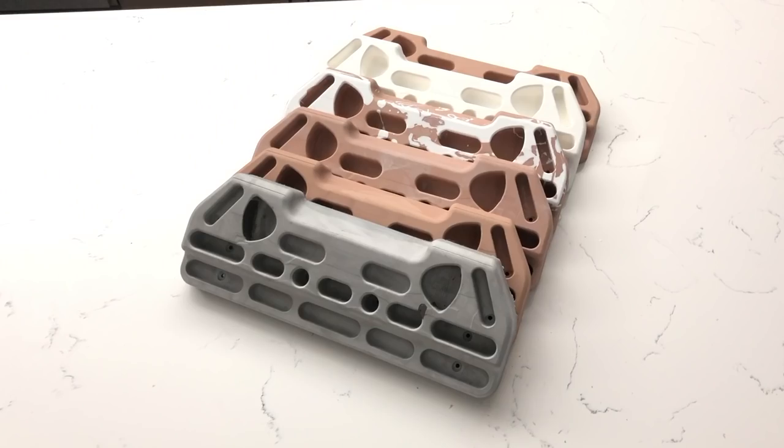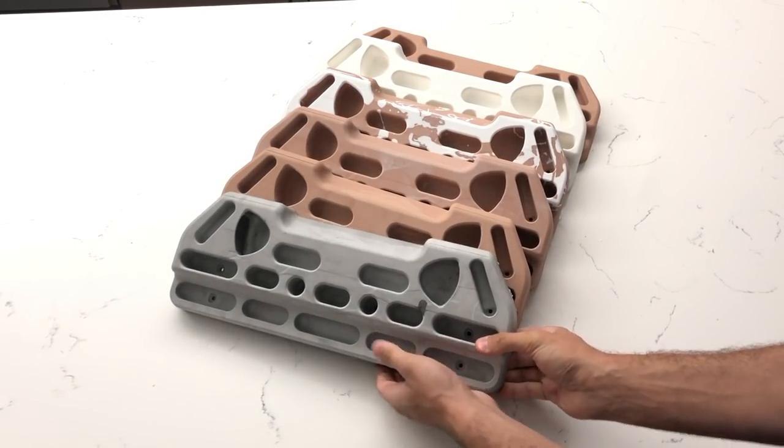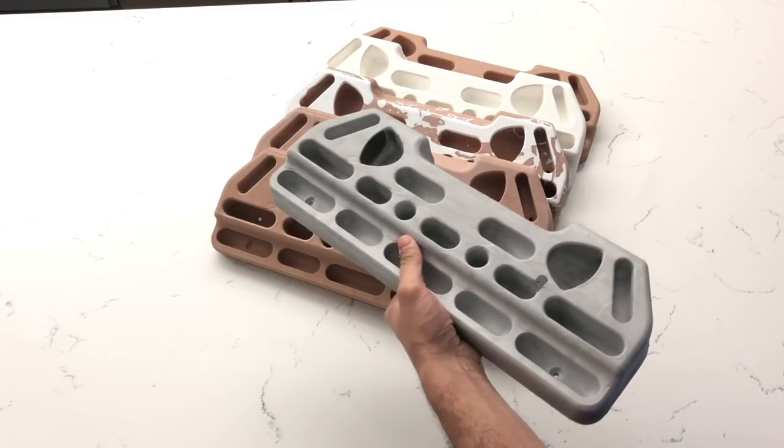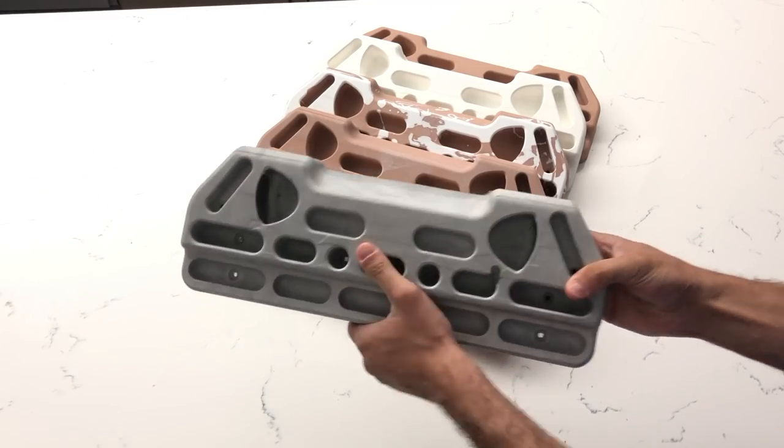What's up YouTube! If you've ever wanted to replicate any physical object in your house, then you need to know about RTV silicone. I chose to replicate this plug which I made in my DIY CNC machine video, but you can 3D print whatever you want to replicate in bulk.